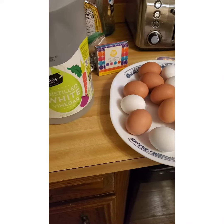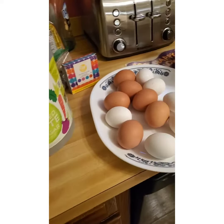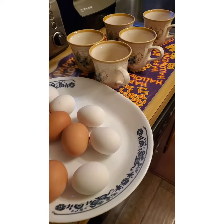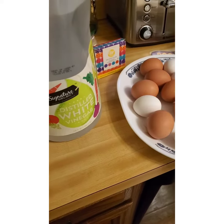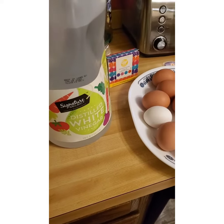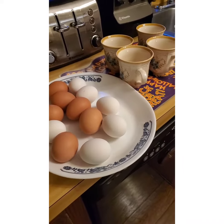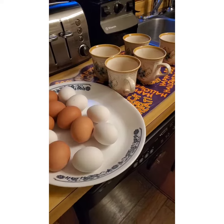Whatever your Easter, Passover, or holiday traditions are — whether you celebrate or not — what do you do for this holiday weekend? Enjoy the beautiful spring weather. Let's all enjoy life and love; that's the best thing we can do.